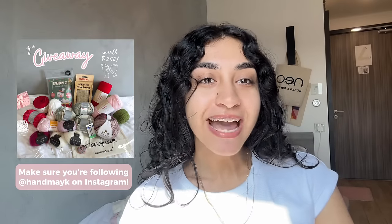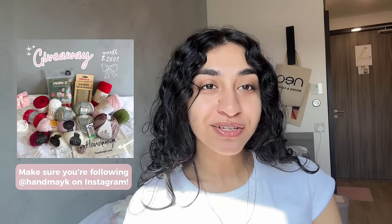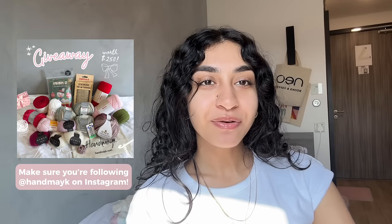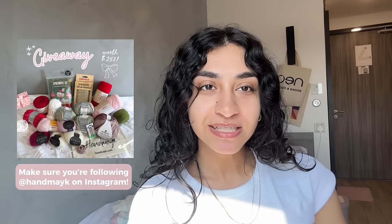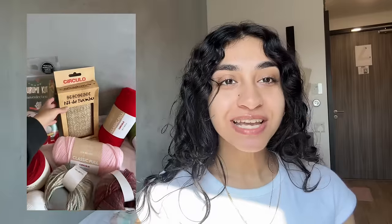I also have some very exciting news for all you yarn lovers: Handmake and I have partnered together to bring you a massive giveaway worth $250. You can enter the giveaway on my Instagram — I'll also leave a link in the video description. I handpicked each of the things we're giving away, and it's a wonderful selection of yarns and crochet accessories.